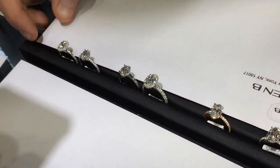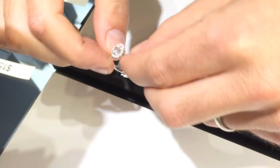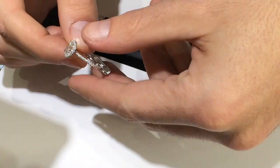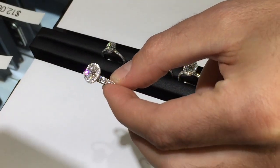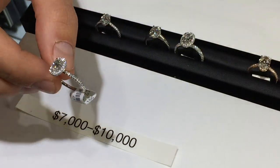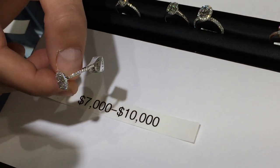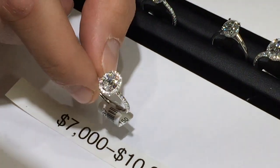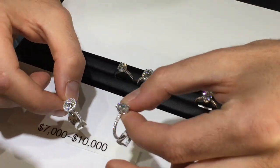Starting at one carat, this is a very popular style — a double edge halo one carat oval diamond, D color VS2, very nice quality. A ring like this is going to run somewhere in the seven to ten thousand dollar range depending on the quality of the stone.